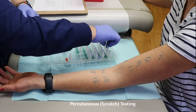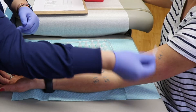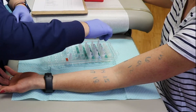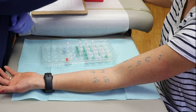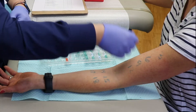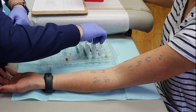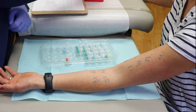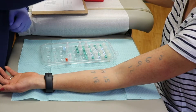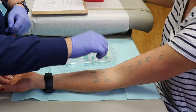Skin prick tests can be placed on the arm or back depending on patient preference and the age and size of the individual. A very small amount of allergen is put into the skin by making a small prick on the surface of the skin. The prick tests are done with a sterile disposable plastic prick test device that looks like a small toothpick. The sensation is generally not painful and only mildly uncomfortable.